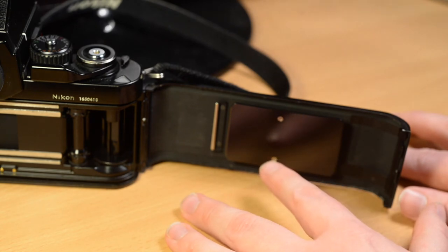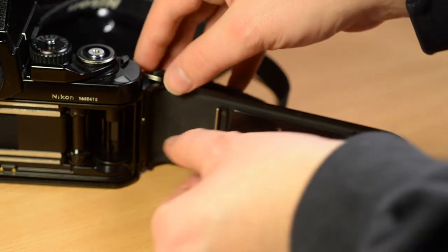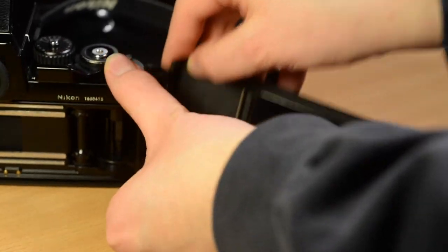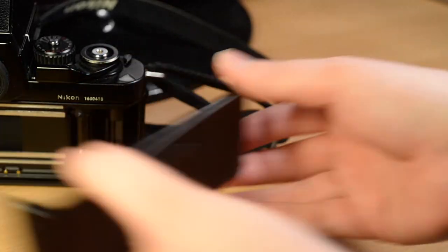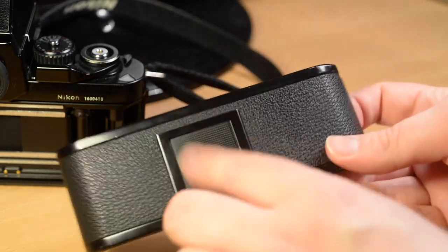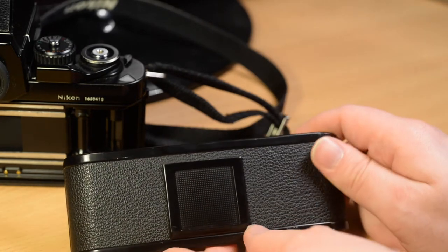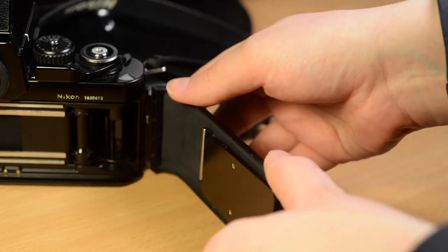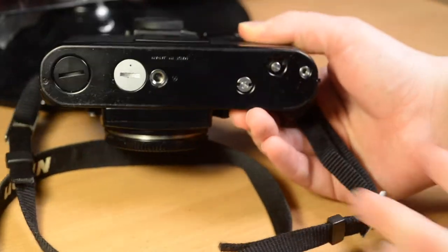This is the back, which has a film pressure plate to keep the film level and a small roller to assist that. This is removable — you hold down this catch and take it out, and with this you can replace it with the data back. The back has a small window in which you can put the tab from the film box to remind you what film is in. You reattach it by holding down that catch.